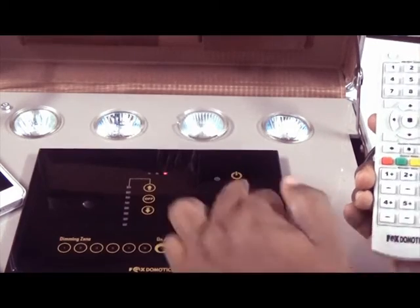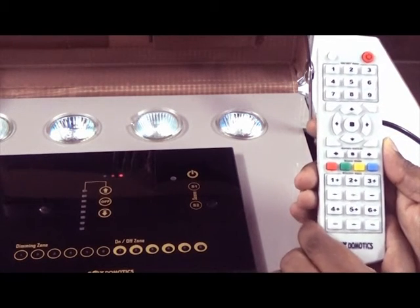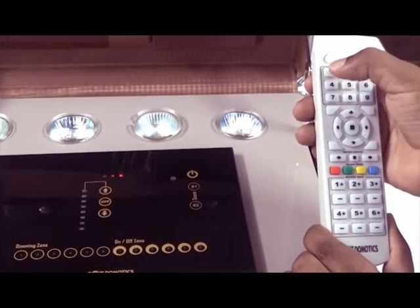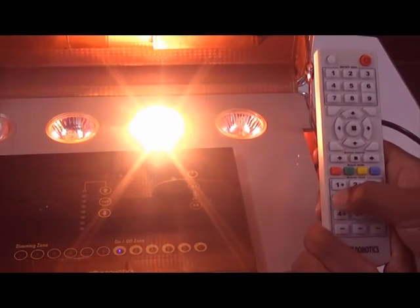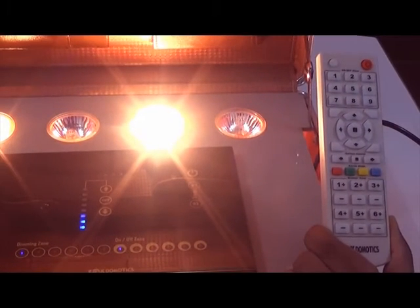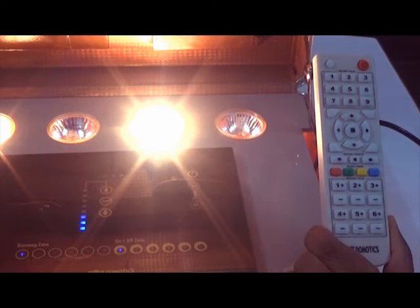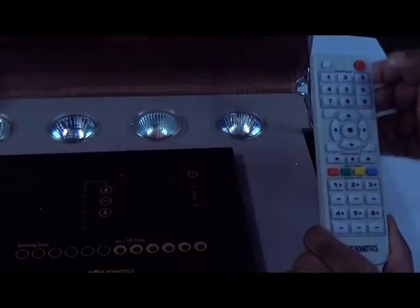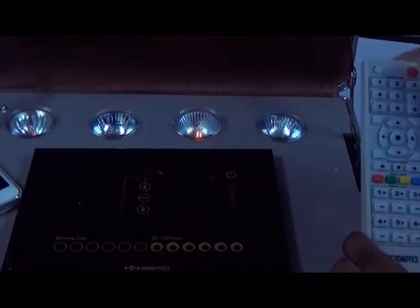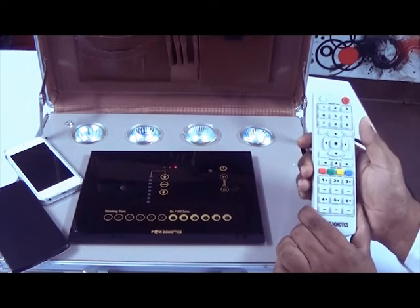There are 2 scene buttons on the panel, but on the remote there are 4 scenes. You can see the color buttons. To create a scene and store it permanently, you first create the scene — for example, turn on light 1 and a dimming light at the 3rd level. To save this scene, press the center button and then the channel where you want to save it. Do all-off to cross-check — yes, it is done. Number 1 is at level 3, so the scene is saved. Similarly, you can create all 4 scenes and save them as per the customer's convenience.